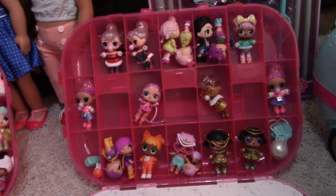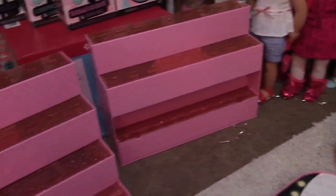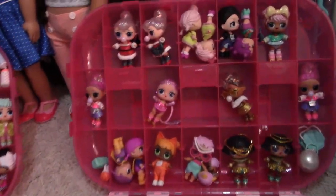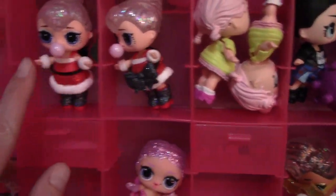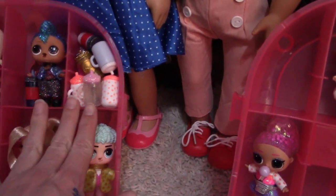So I have all the babies packed away until I do want to start displaying some. But I have a lot still to go through and I don't want to lose all these little pieces, so they're going to go in here for now. Two can go to a slot for most of them. This is good for like storing the bottles — that little section here.